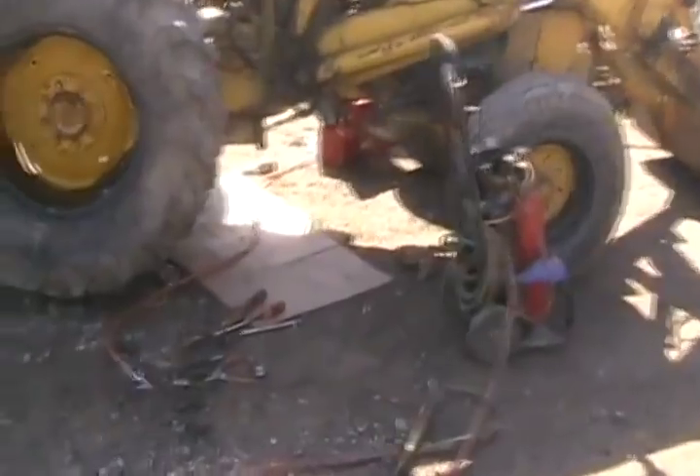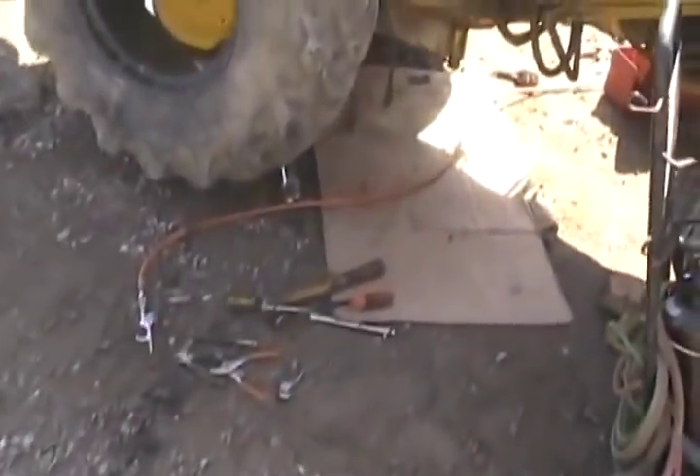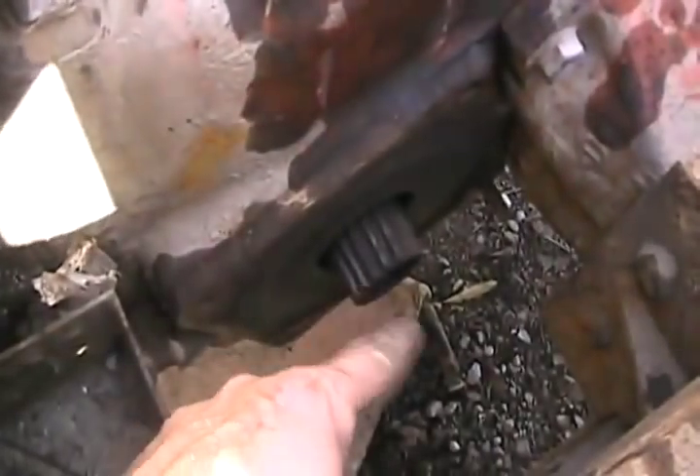So remember in the previous video of fixing the rear wheel bearings in this machine, I pointed out the brakes. Well, with lots of fighting and struggle and use of torches, laying it in there, beating it with a sledgehammer, I got those two housings off - the big cast iron housings that went on each side.